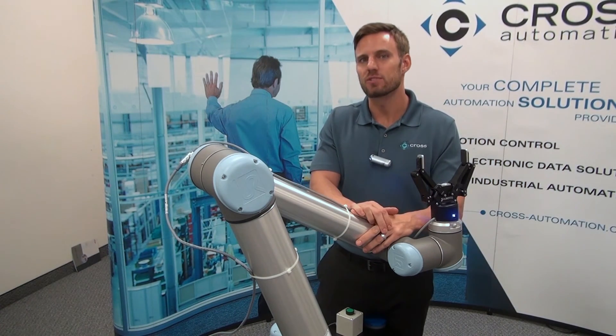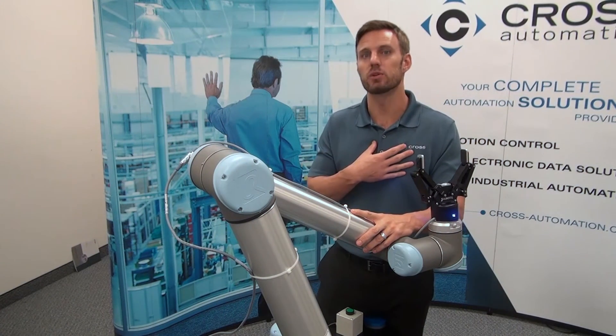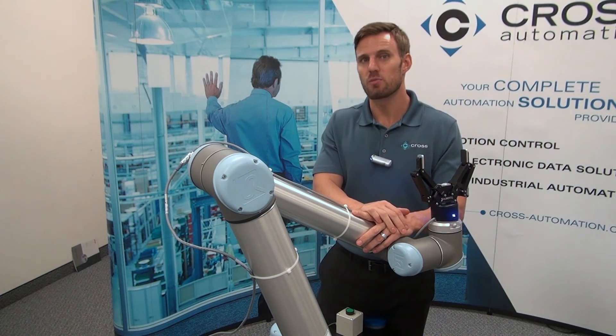As always, thanks for taking the time to watch this video. If you have any questions or if there's anything we can do for you, visit us at CrossRobotics.com. We look forward to hearing from you soon.